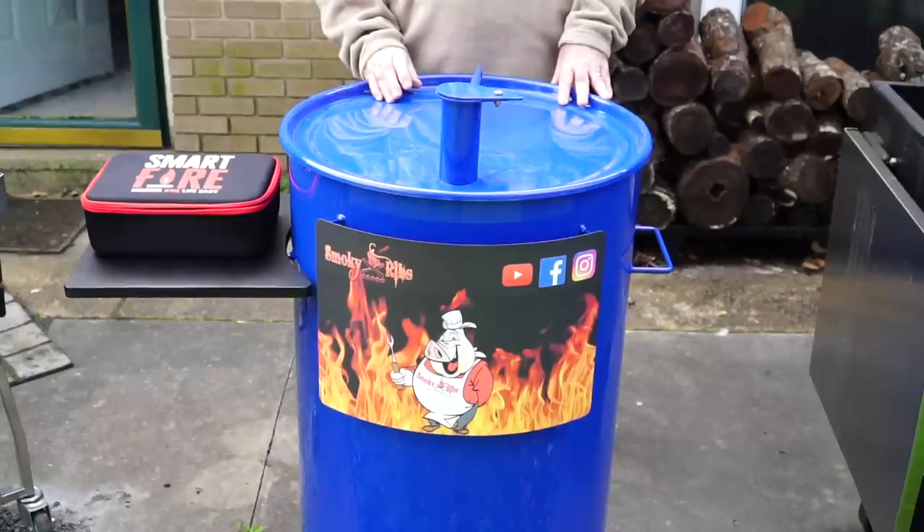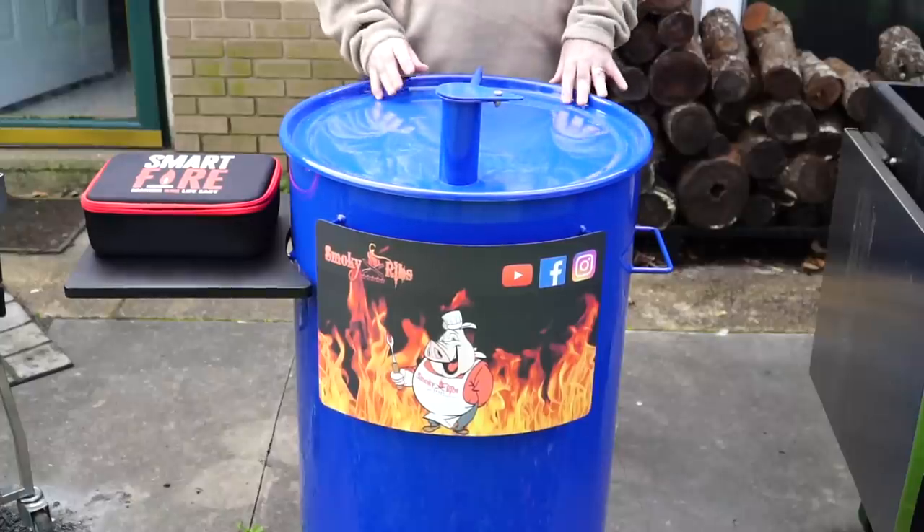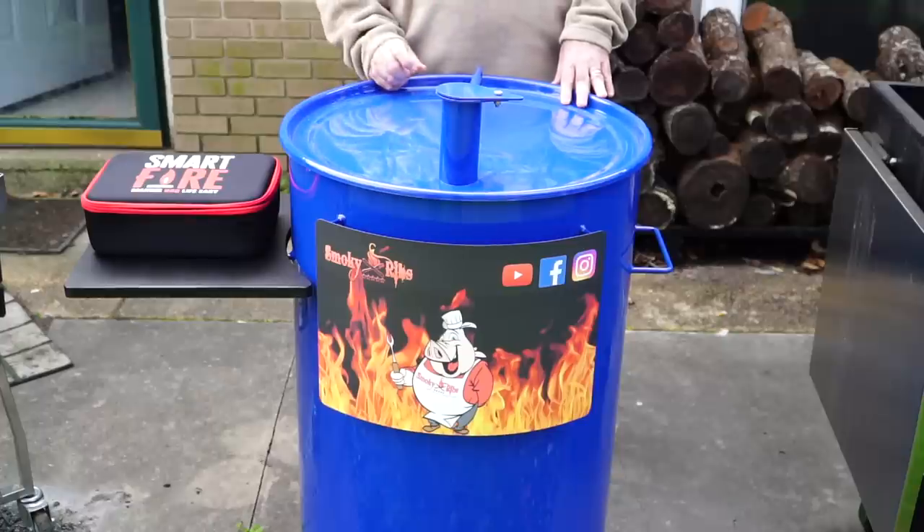I've got a brand new pit. I bought myself a Gateway. This is not a sponsored video, so you know I bought and paid for every last red cent of this, and I actually ordered everything that possibly comes with it. I didn't do that all at one time. Let me do a little walk around here and show you real quick. Then we're going to do a burn-in. I'm going to do like a two and a half pound small pork butt just to try this thing out, but we're going to burn it in for at least a good hour first.